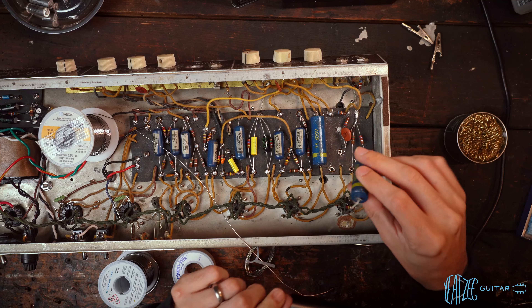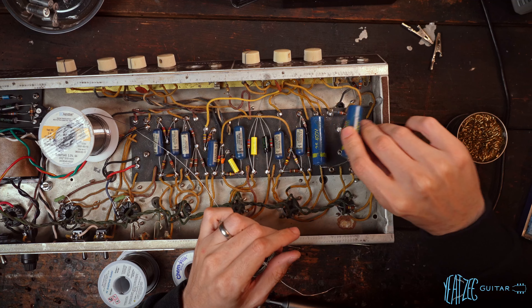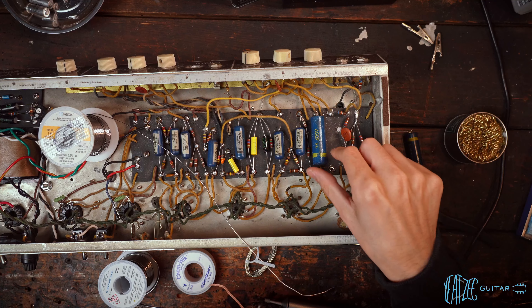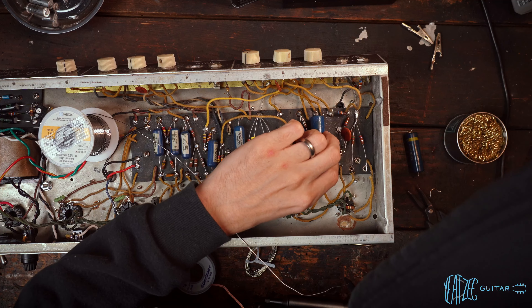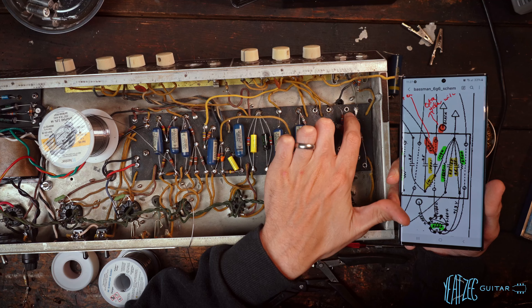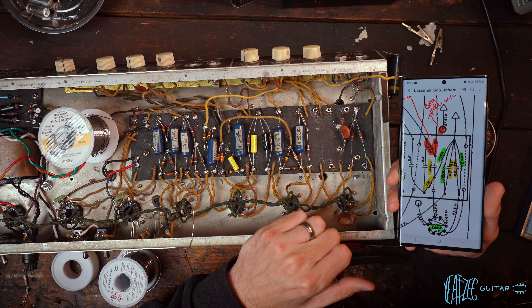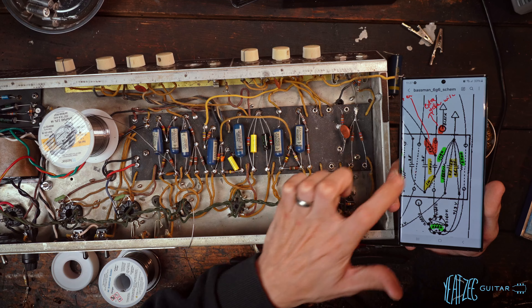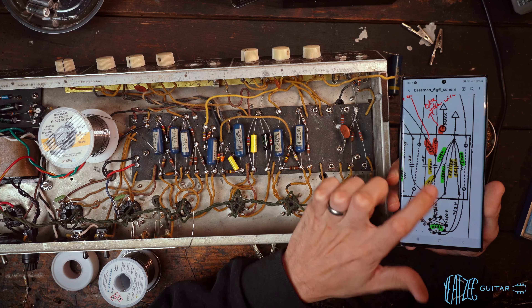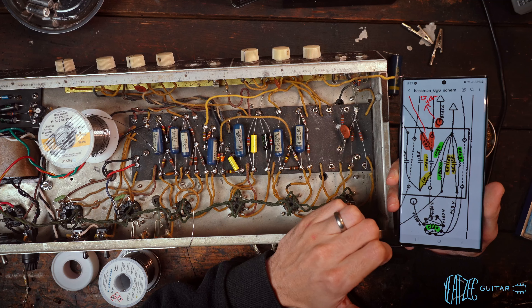In this case, we're going for function over form, definitely on this. So we're going to do the same thing with this one. We'll clean out these eyelets. And this mystery eyelet is in fact an eyelet — I wasn't sure because it had a massive glob of solder and it does not exist on the layout.